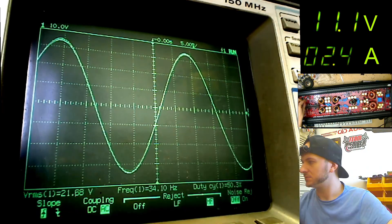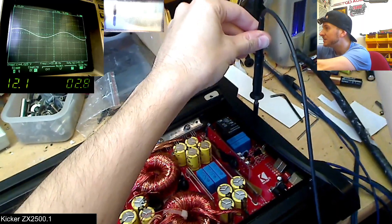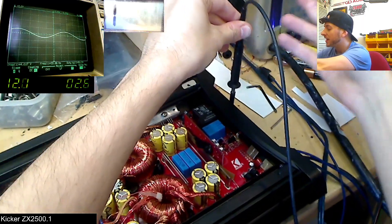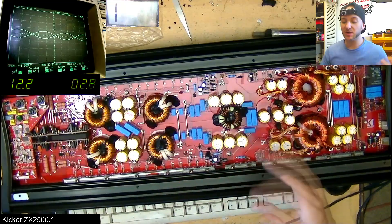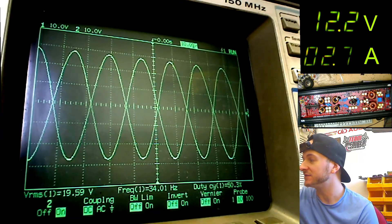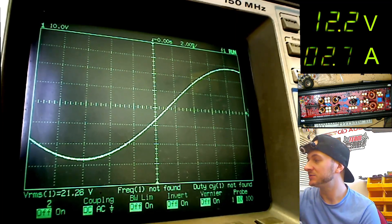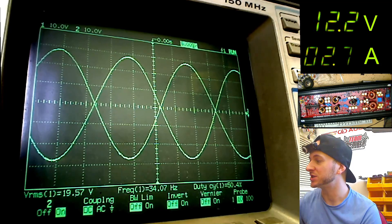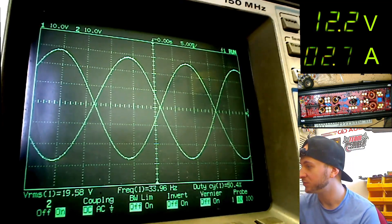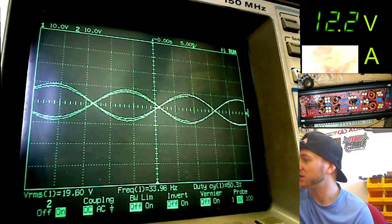If we go over here to the speaker terminals — yeah, nice clean sine wave. The amplifier seems to be performing absolutely fine. Something you might be interested to know is this is actually a full bridge amplifier. As you can see, there are waves both on the positive and on the negative speaker terminal, 180 degrees phase from each other, which sets up a full bridge push-pull scenario on the speaker terminals. So yeah, this amplifier is working fine.